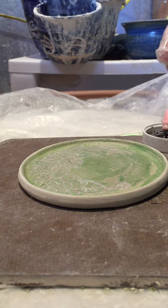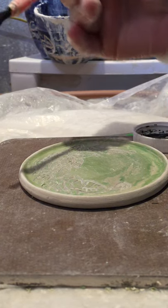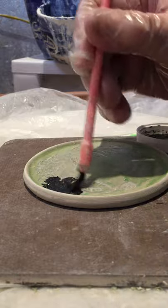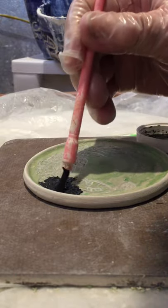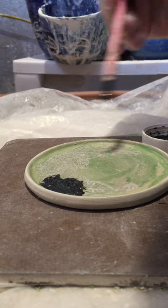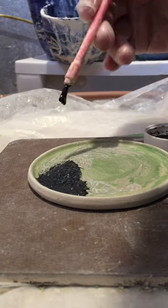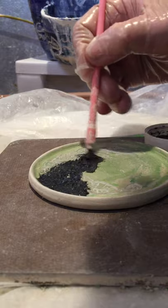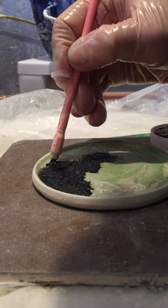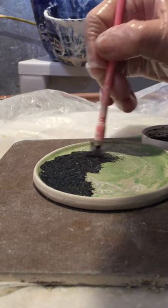I'm going to take this real scruffy brush — you get these at Walmart, they're just really cheap and you can get 10 or 12 for a dollar. I use them because they've got a nice stiff plastic bristle that I can work the underglaze down into the carving, in the places where I carved in. I want the underglaze to be down in there really well, so I just kind of scrub a little around and make sure that I have all the parts taken care of — all the lines, all the areas.